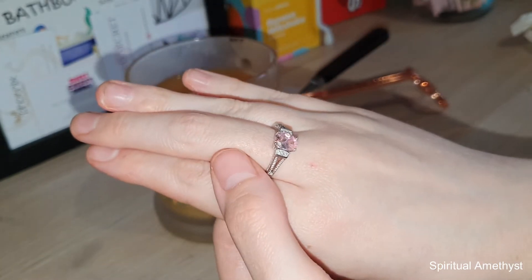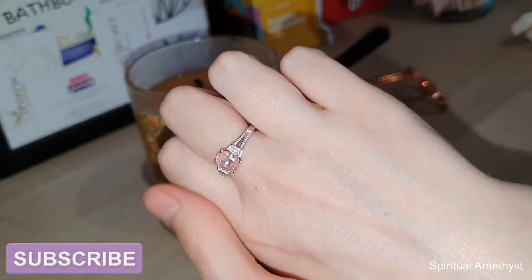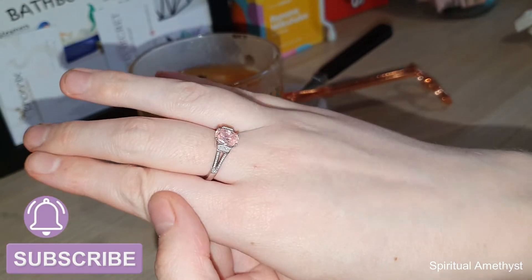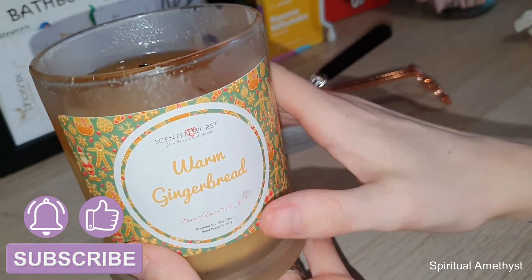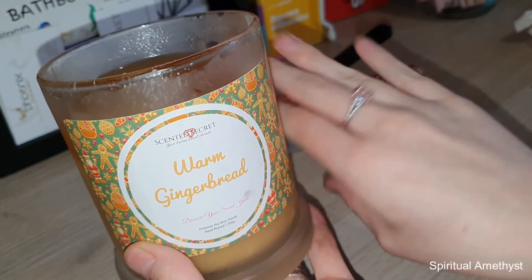If you'd like to see more ring reveals from ScentedSecret candles, remember to subscribe if you haven't already, and click that little bell icon next to the subscribe button to be notified every time I upload a new video. If you enjoyed this video be sure to click the like button and let me know in the comments what you'd like to see on my channel next. Thank you all so much for watching — until next time, bye guys!